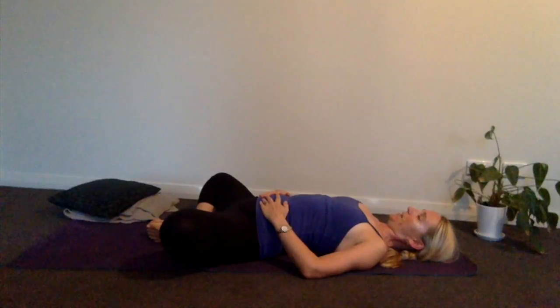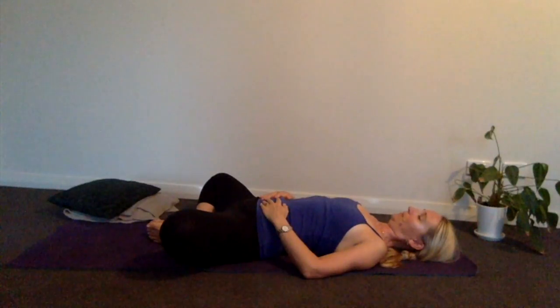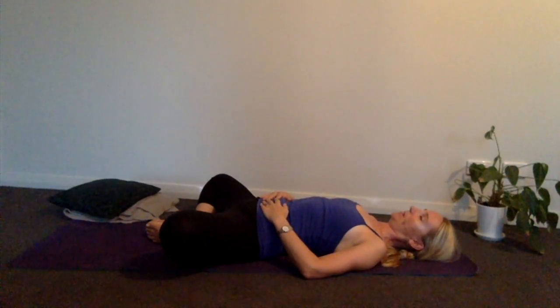I want to make the exhalation a little bit longer than the inhalation — that's the key to calming your nervous system. You might want to count how long you breathe in and then make that count a couple of counts longer. So breathe in for four, maybe breathe out for six. Just start to notice how that feels to breathe out for longer than you breathe in. It's a fantastic way to help you get to sleep — such a good technique.